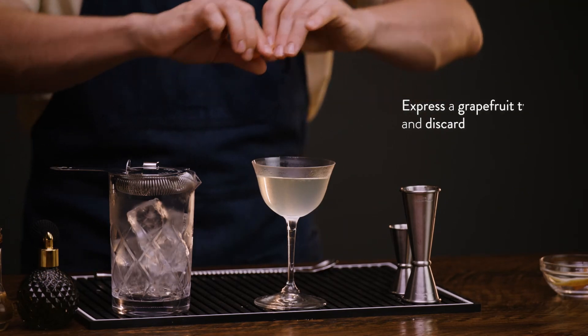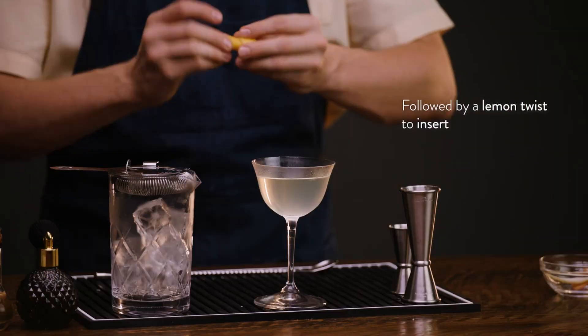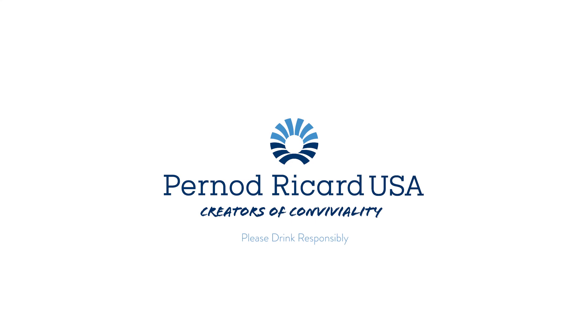And garnish. This cocktail is going to get a grapefruit twist expressed over the top, then discarded, and a lemon twist expressed and inserted. So much citrus aroma in the room. There you have the Liftoff. Cheers. See you next time on Better Drinks.